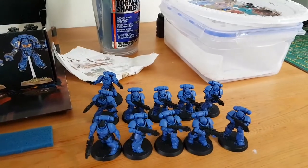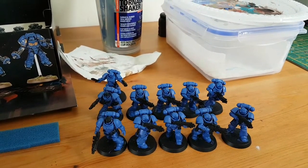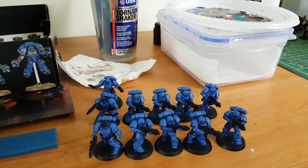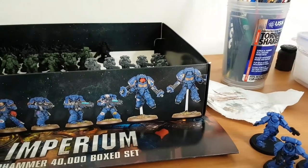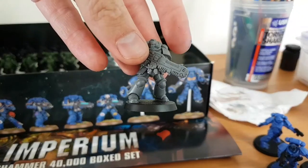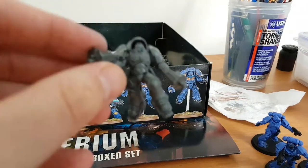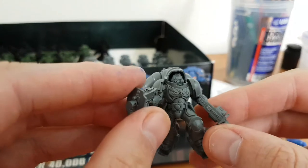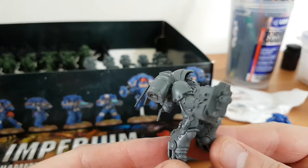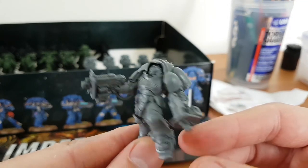What I've done today is literally just base coated them all - the two squads, two five-man squads - with the blue. I've still got the plasma squad to spray up and put the blue on.